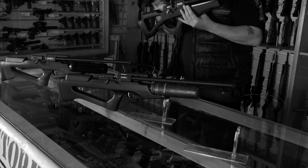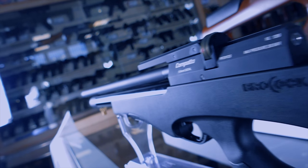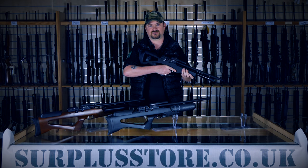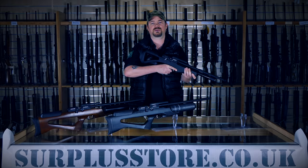The standard Compato is a semi-bullpup configuration rifle, with the action shifted backwards in the stock, but not as far as the full-on bullpups like the Galahad or Evernix rifles. This leads to a really nicely balanced gun without having the butt-heavy feel that can come with the full bullpups.